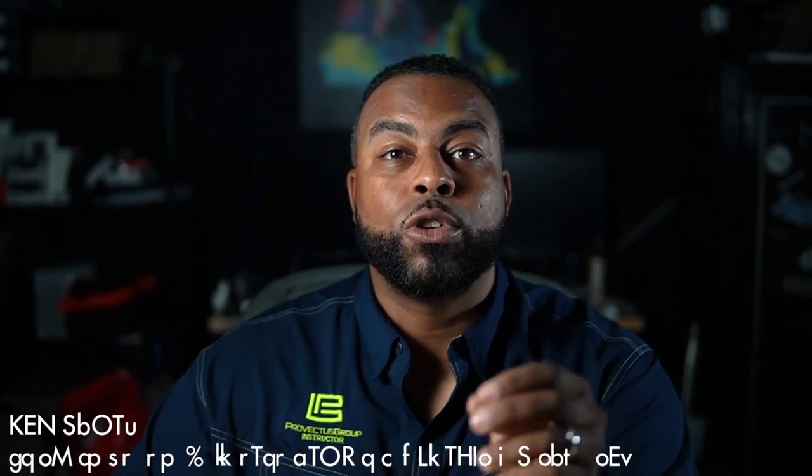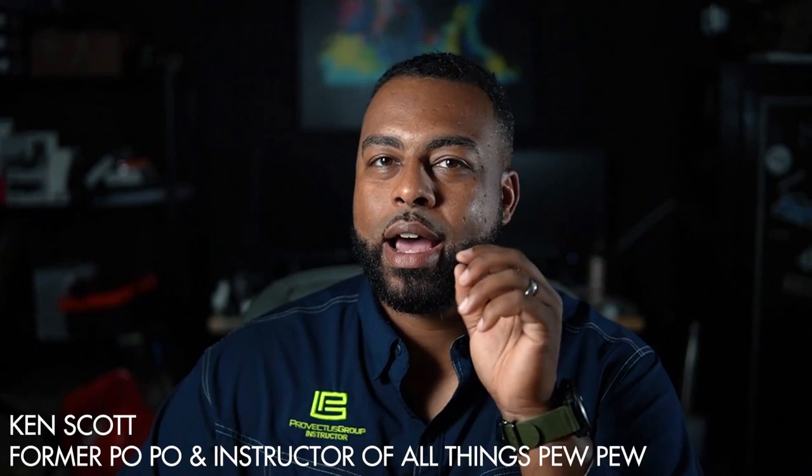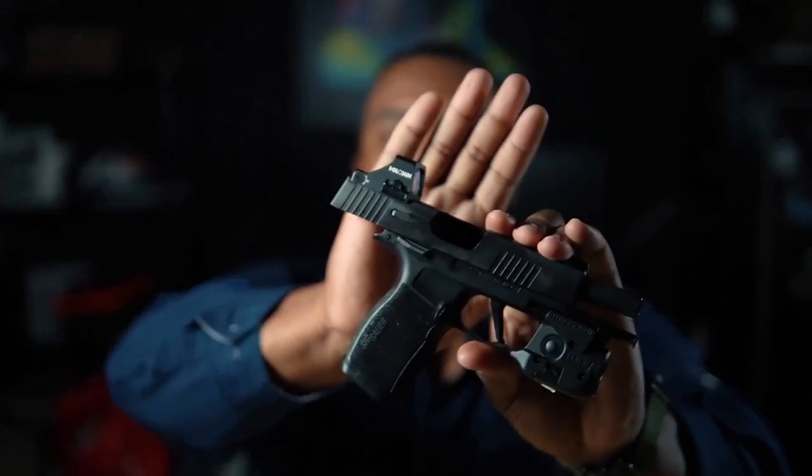Hey guys, Ken with Provectus Group. Today I'm coming to talk to you about a much-anticipated optic — it's the 507K from Holosun.